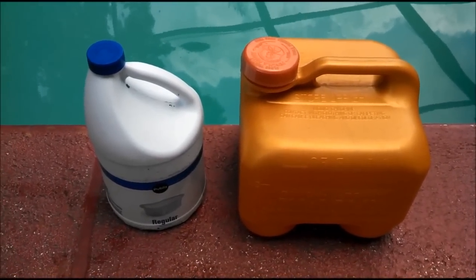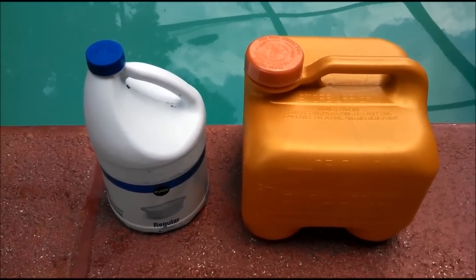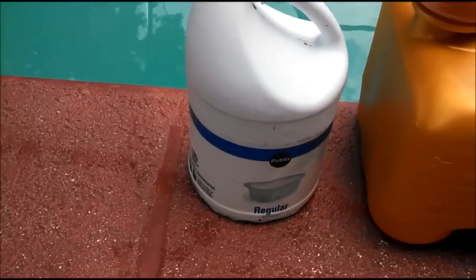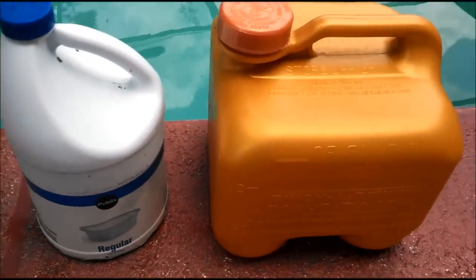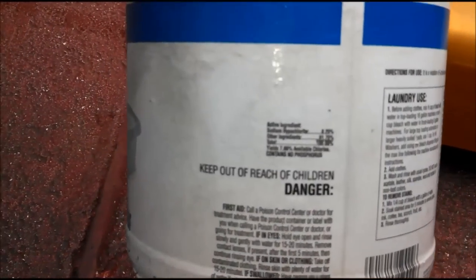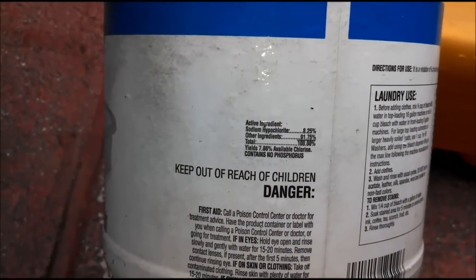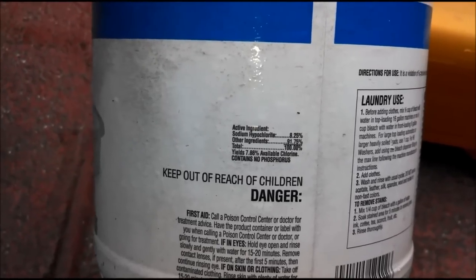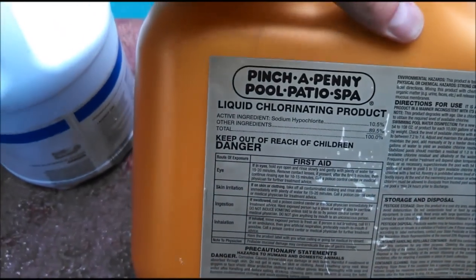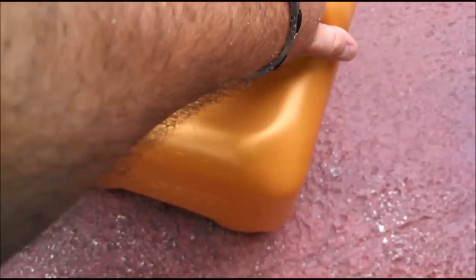Hey, once again it's Robert with Clean Pool and Spa. In this video I'm going to be talking about liquid chlorine, specifically sodium hypochlorite. As you can see, this is regular grocery store bleach right there, and that is pool chlorine. But really they're the exact same thing, because if you look at the ingredients right here, it says sodium hypochlorite 8.25%, and this is sodium hypochlorite 10.5% — just the active ingredient in that.